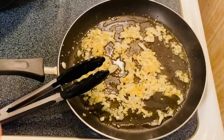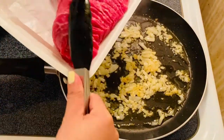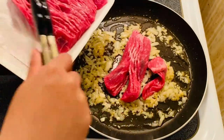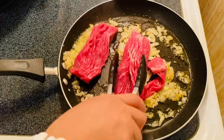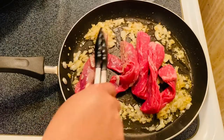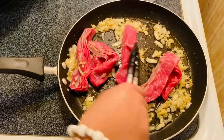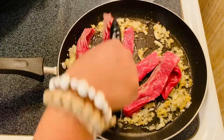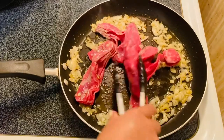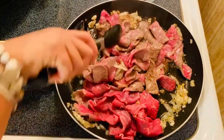After sautéing our onion and garlic, we are going to put in our beautiful beef. What I like with this stir-fry cut is you don't have to mess around cutting your beef, because it's pretty much pre-cut for you. All you have to do is just put them in the pan and stir-fry.